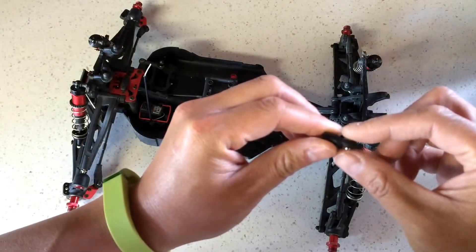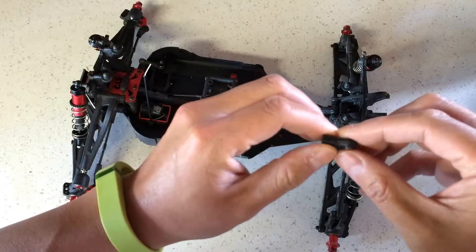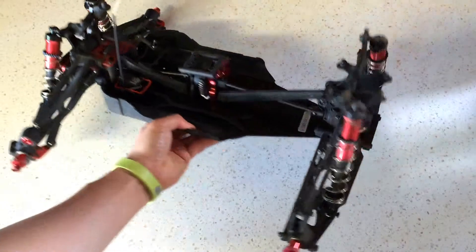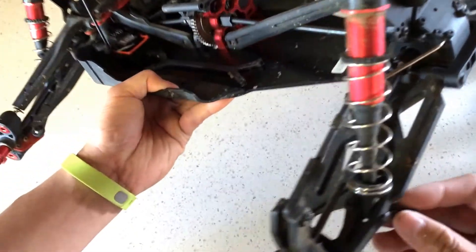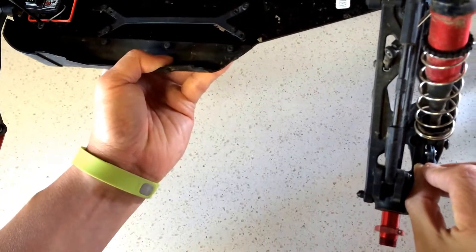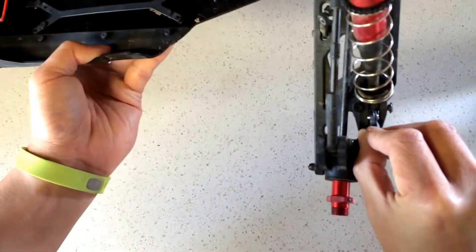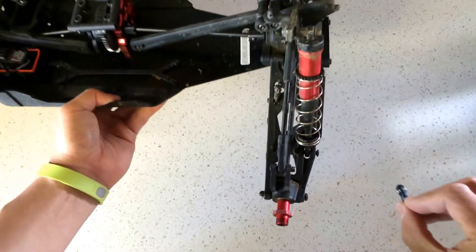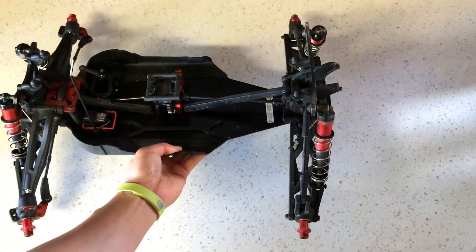But I was running into interference problems because of the metal ball here that goes into the ball joint — it wouldn't fit into the arm here without some clearancing. You can see that it's just a little bit too wide there. So I just went ahead and ordered the stock Arma parts.